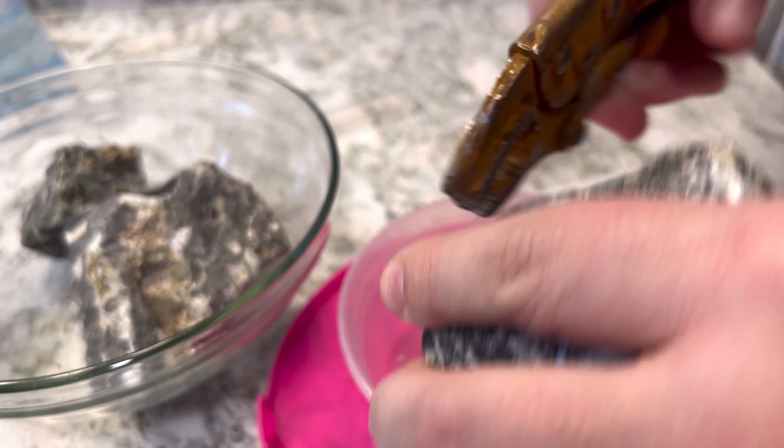For those of you who are keeping caradina shrimp, this is definitely going to be important for you, and any of the other softer water fish — you definitely want to test this first.